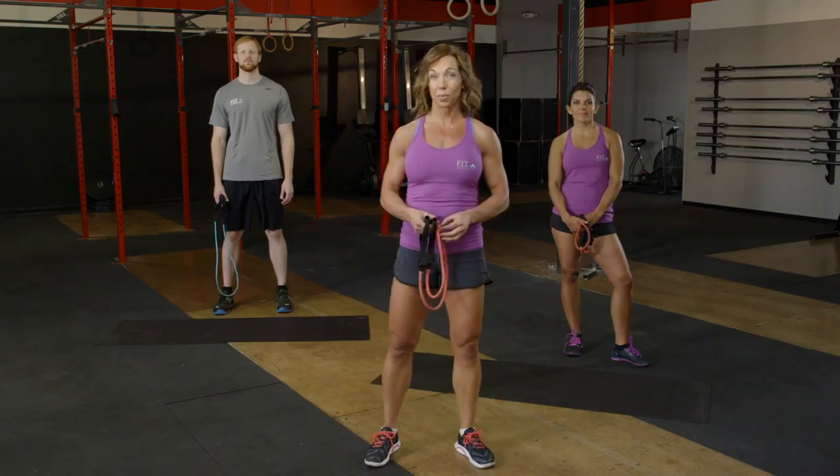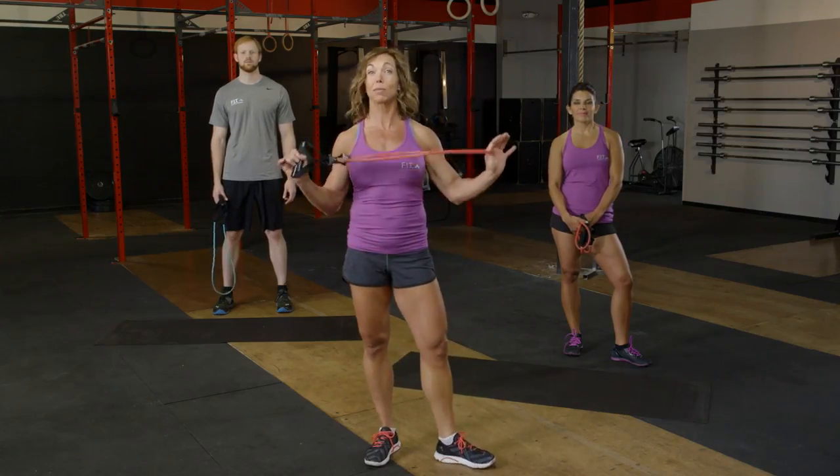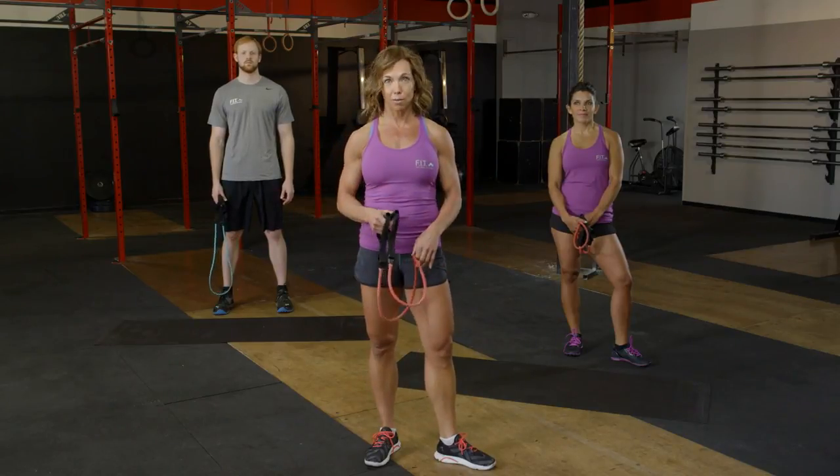Welcome to F15 intermediate workout number two. Today we're going to be using our resistance bands and counting our reps.